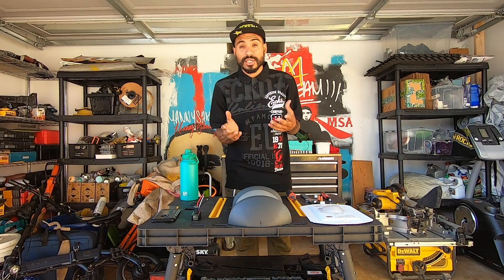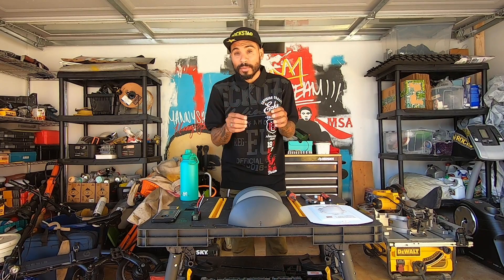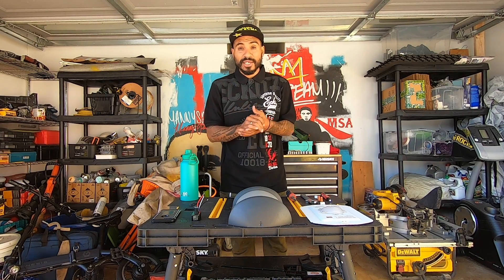First things first, you're going to want to shut off the power to your house, because you do not want to get electrocuted. A lot of older houses are wired very differently, so instead of just shutting off one room, shut the whole breaker. That way it helps you from getting electrocuted, which has happened to me in the past.